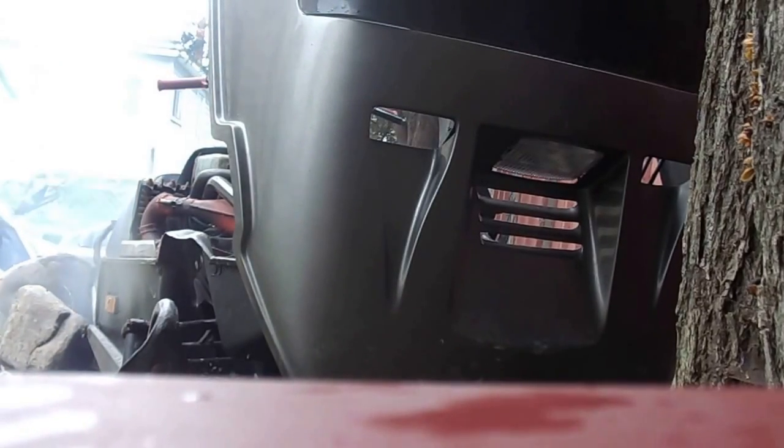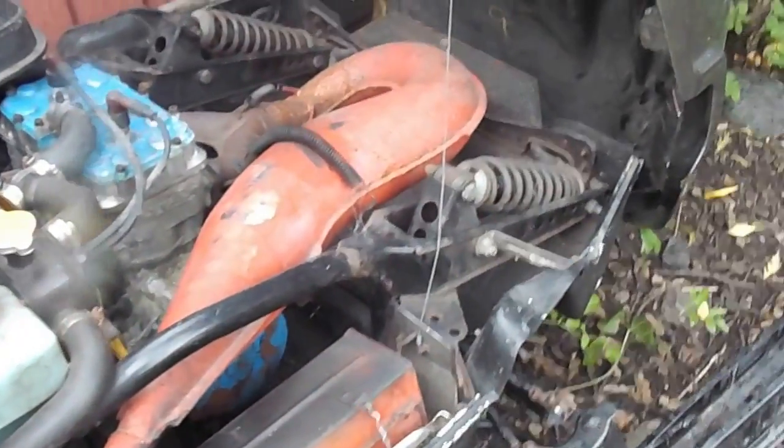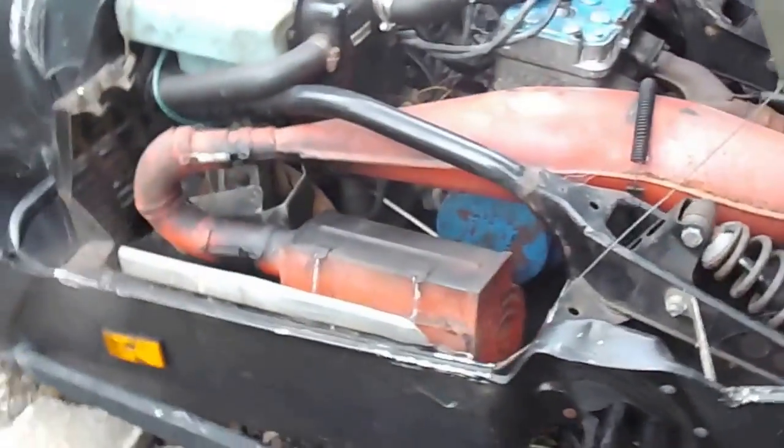It's not the nicest snow machine, but for it to start in one pull it's actually pretty good. This is my old beast but she runs good. I haven't started it since last winter, so it's been five months — and one pull, it started, but it just stalled on me. So I'm gonna give her another kick over.